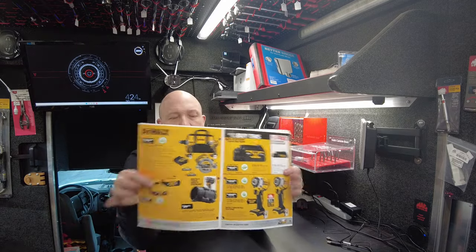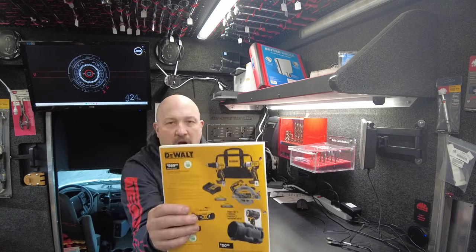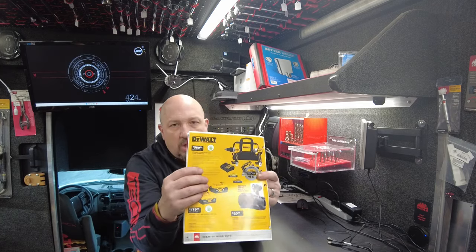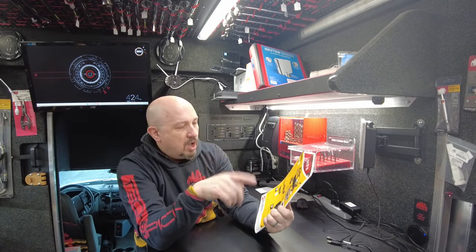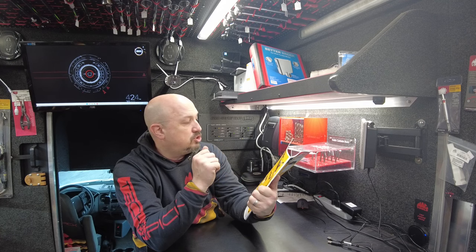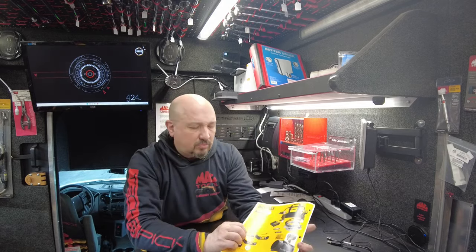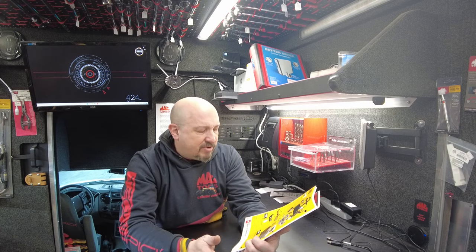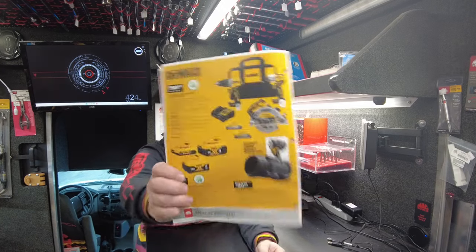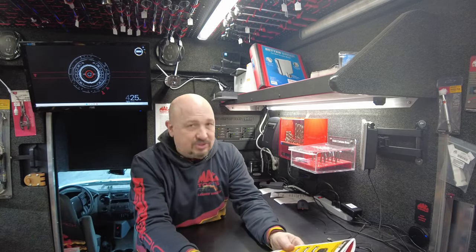Next, two pages of DeWalt. There is a three-tool combo kit — the XR. These are the ones you want for when you're working. It's a three-piece kit: gives you the drill, the bit driver, and a circular saw. Looks like two PowerStack batteries and a charger. That's $589.99. There is a battery deal being advertised: $179.99 for a two-amp, a four-amp, and an eight-amp battery. I didn't get the battery deals — I got tons of batteries and I'll make a deal for you.